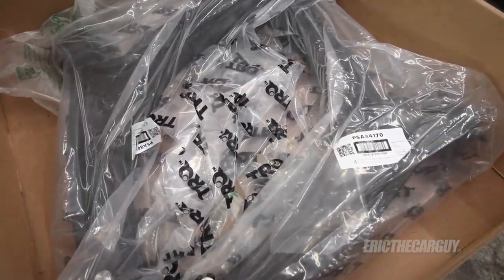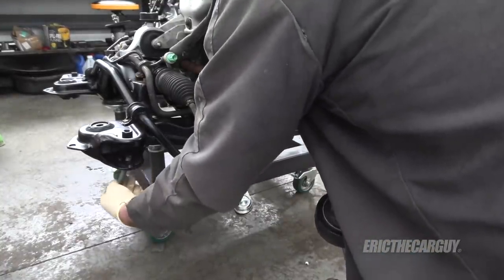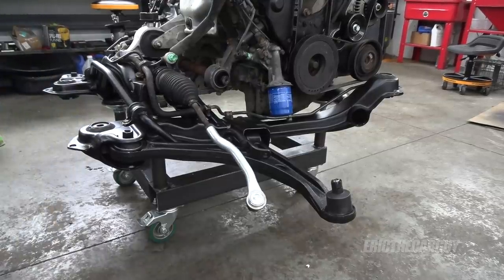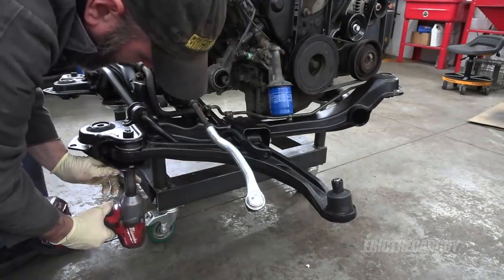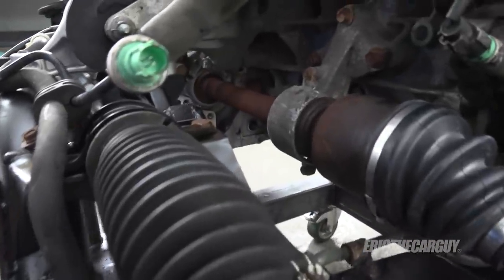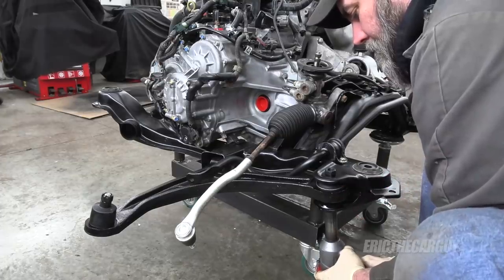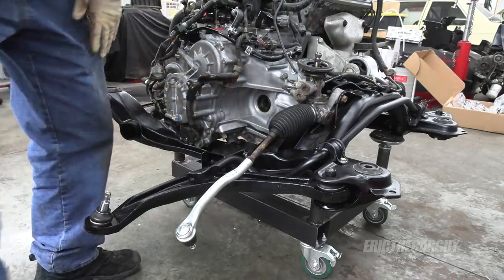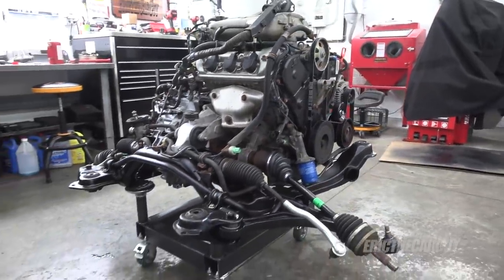I have two brand new lower front control arms with new bushings and new ball joints. I'll link them in the description. I'll get these on there before I put the axles in so I don't have to fight with the axles. I'm not going to tighten these all the way down until they are fully installed in the vehicle and the weight of the vehicle is on the ground. That pretty much wraps up the subframe work. I'm proud of that — it was a lot of work.